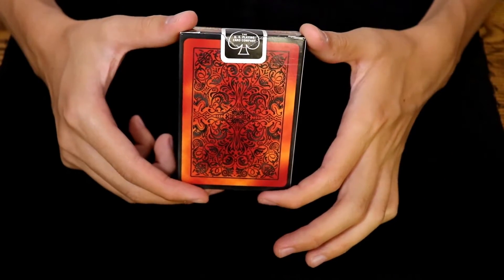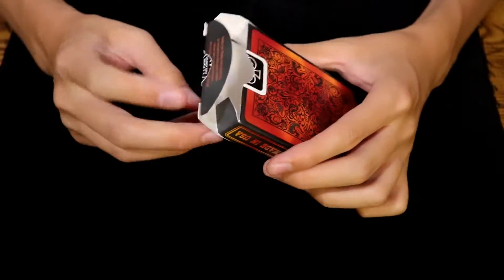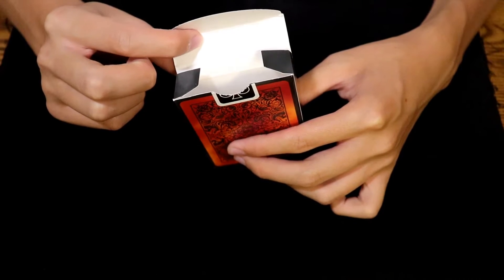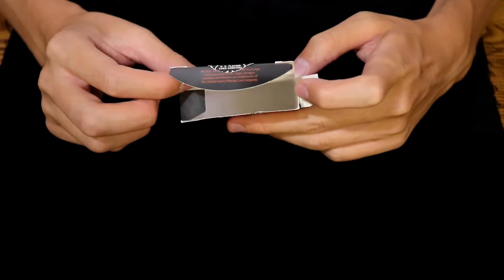Here is a look at the back design. Opening up the tuck, there is a bit of copyright info on the inside flap, and the charcoal gray does continue onto the flaps, but the inside of the tuck has been left unadorned.